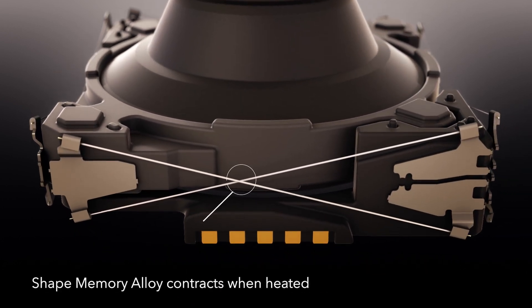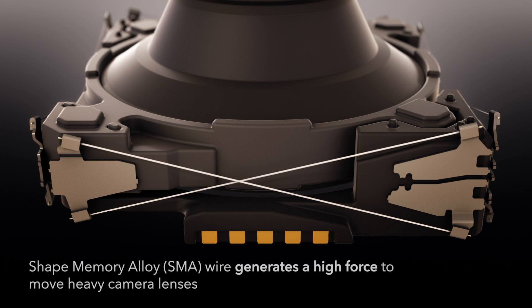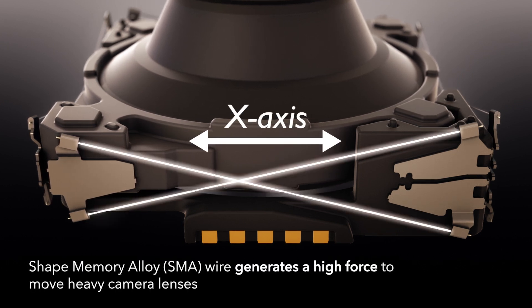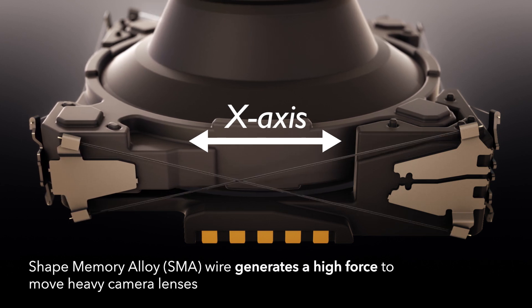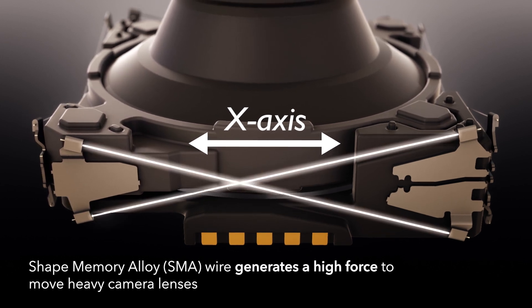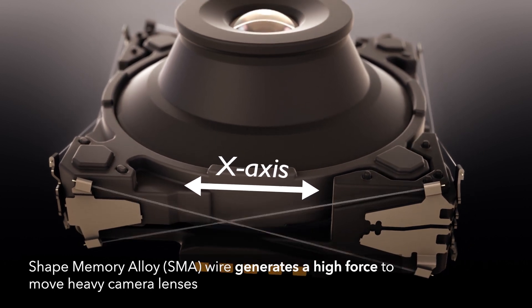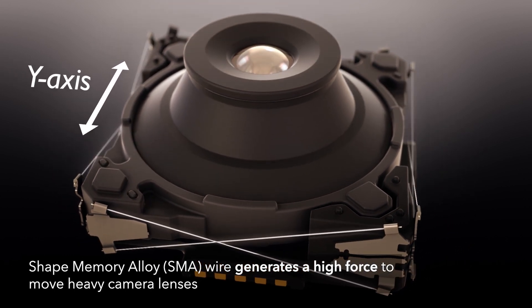SMA wires contract when heated, generating a high force which can move heavy lenses or variable aperture components. By controlling the electrical current in eight wires, this force causes fast precise movements of the camera lens, enabling high performance OIS.